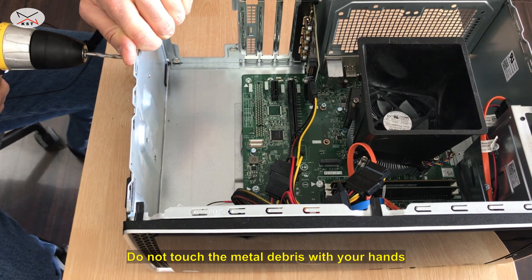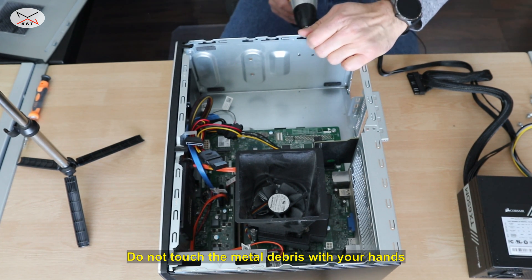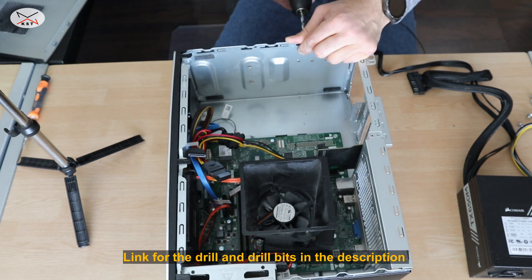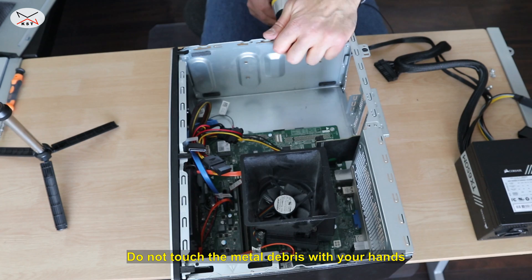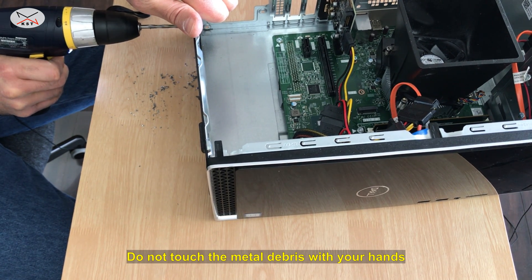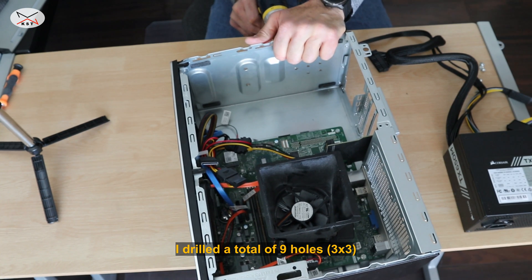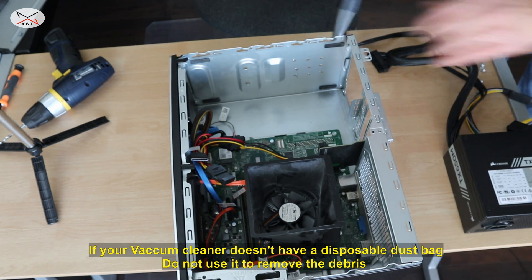Be very careful when you drill the holes so that you don't hurt yourself. I'm gonna remove everything later with a vacuum cleaner. Be very careful with the debris — you don't want to get it on your hands. What I'm gonna do later is vacuum everything inside and out. Make sure to clean everything up.